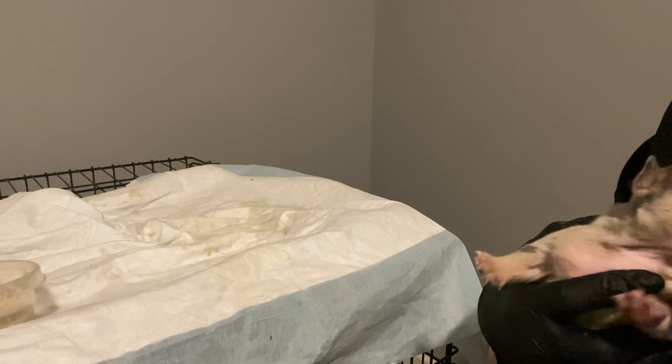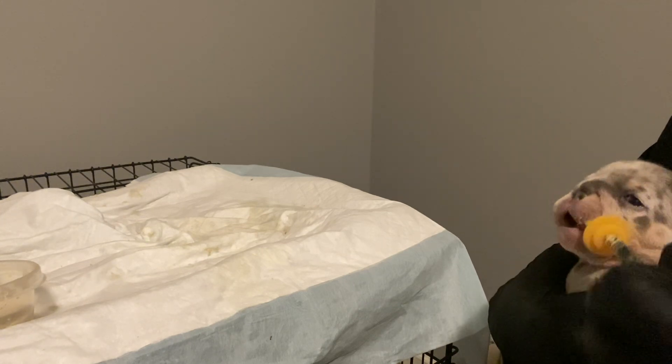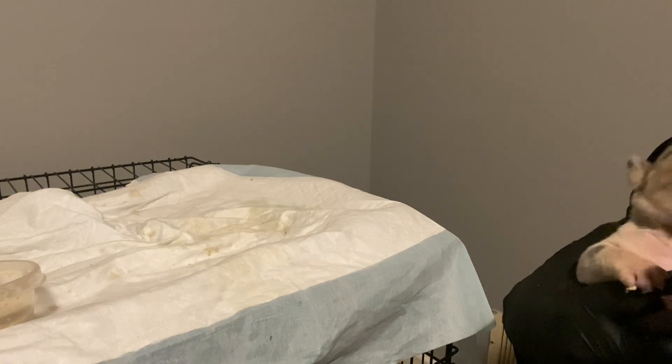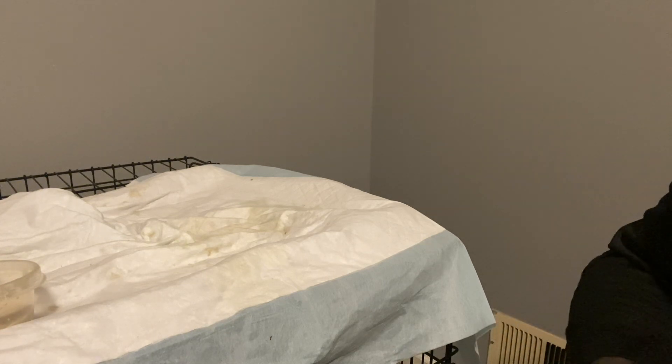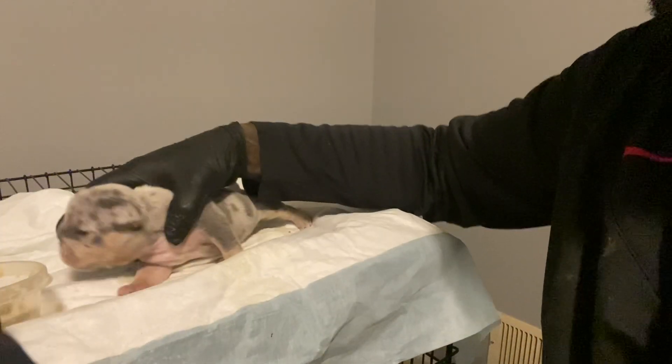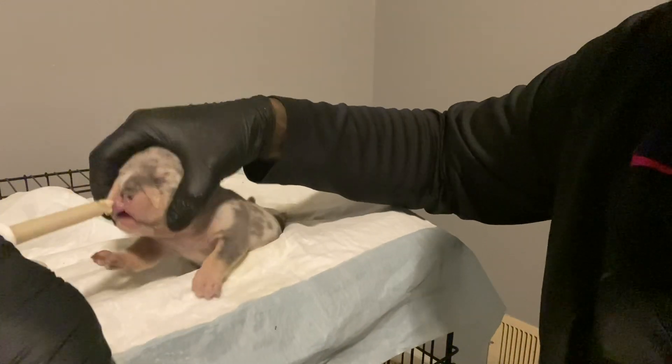Okay, ladies and gentlemen, keep in mind that these pups I'm bringing up are three weeks old and they're very stubborn. They're 20 days old and they're very stubborn. I'm going to see how she reacts to her second feeding.